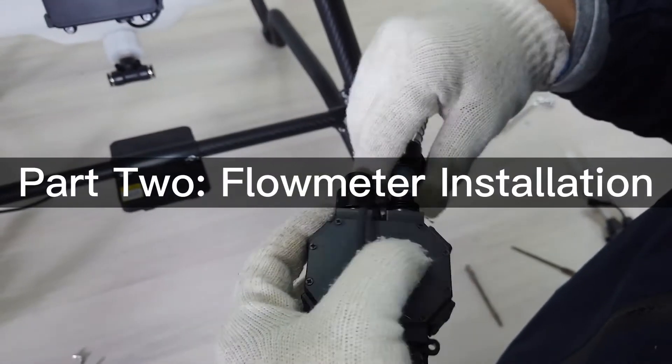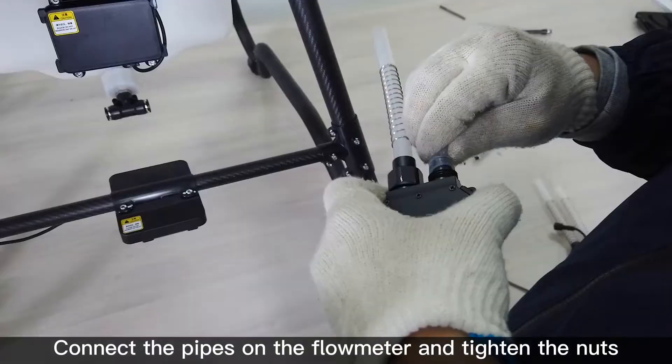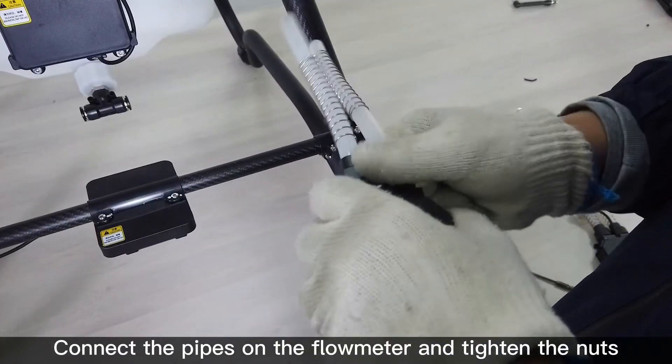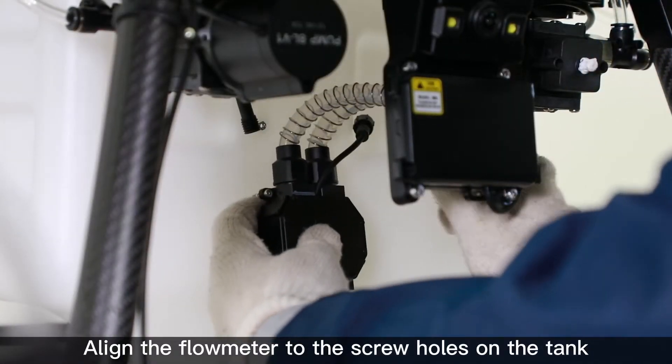Part 2: Flow meter installation. Connect the pipes on the flow meter and tighten the nuts. Align the flow meter to the screw holes on the tank.